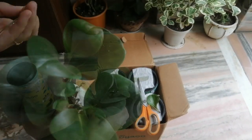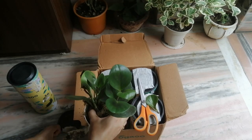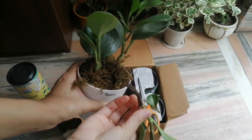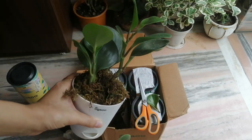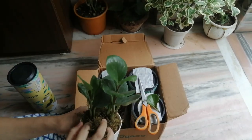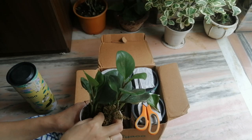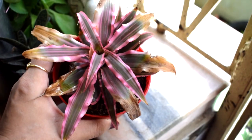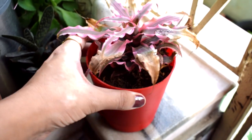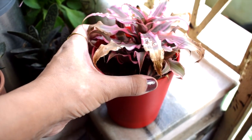One stem is black and mushy from the bottom — it's rotting. I hope this plant survives. Peperomias are like succulents and they store some water in their stems, so they should not be overwatered. This type of infection is contagious and can kill the whole plant, but the other stems look fine for now.